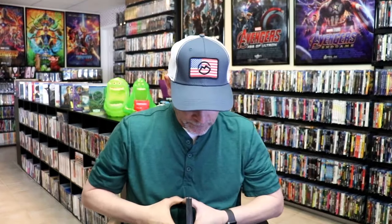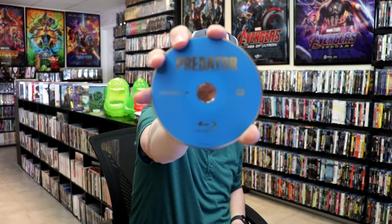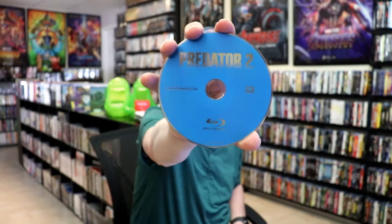We open it up and we have our front and back together. On the inside it does come with the digital code for all three films. And we have the Predator Blu-ray disc, the Predators Blu-ray disc, and the Predator 2 Blu-ray disc.